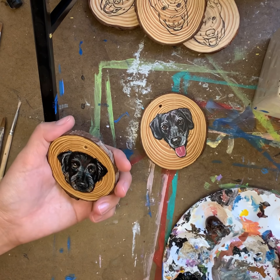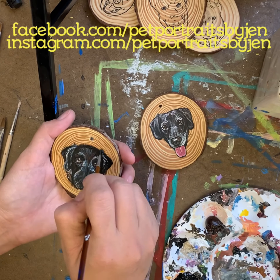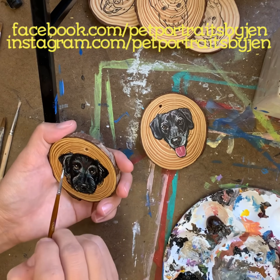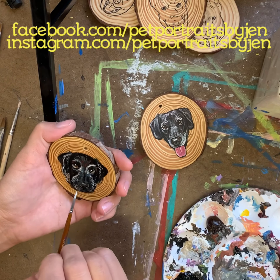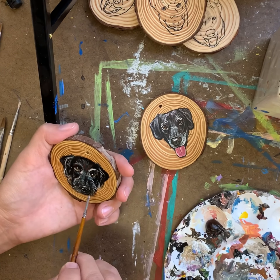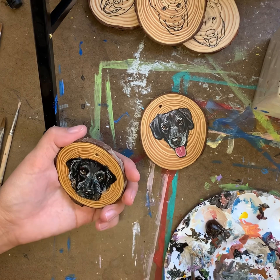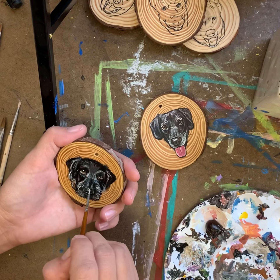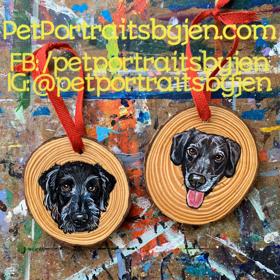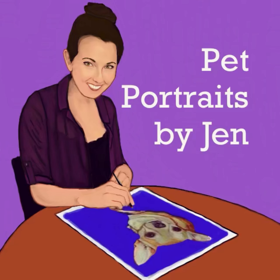Thank you for hanging out and watching this video of me painting Uma and Lucky's pet portrait ornaments. Please feel free to join me in my Facebook community at facebook.com/petportraitsbyjen or on Instagram at instagram.com/petportraitsbyjen. Thank you for watching — my name is Jen and I paint your pets.